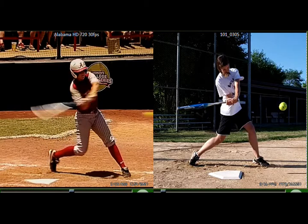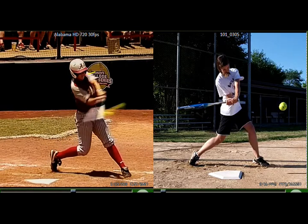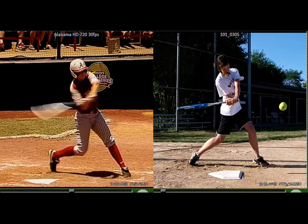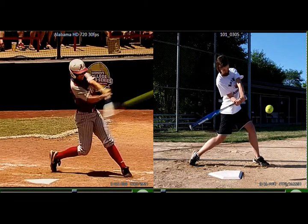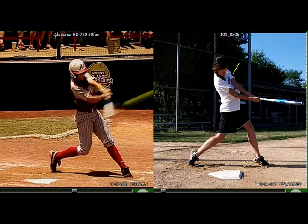If you look at her shoulders, there's her front shoulder, and watch it — it keeps rotating all the way into impact for a lot of power. And you do the same thing. There's your front shoulder right there, and it keeps rotating all the way into impact. So that's really good.